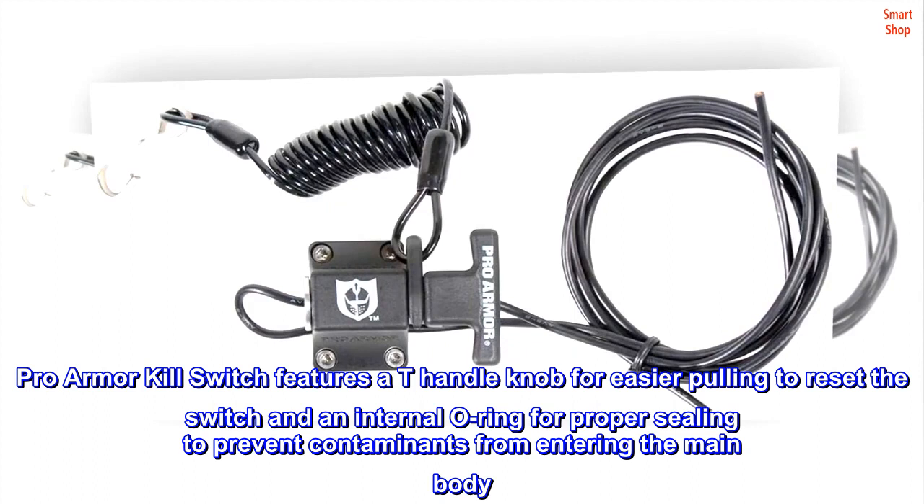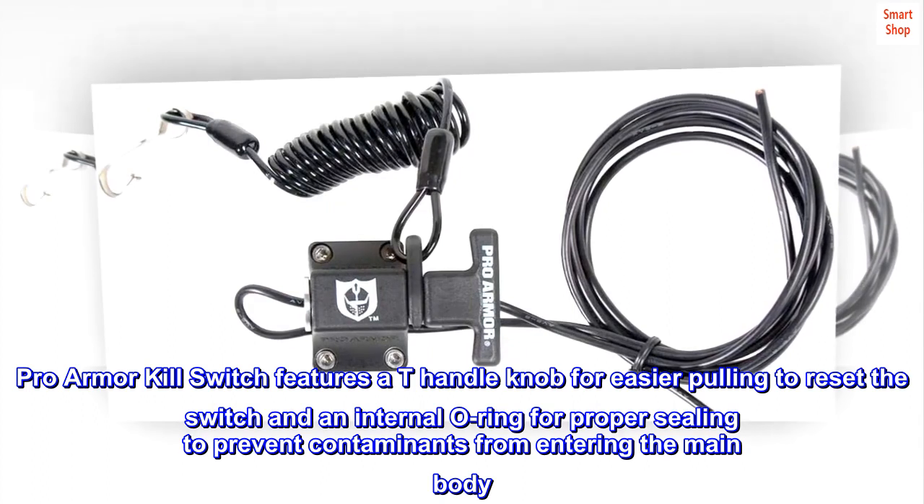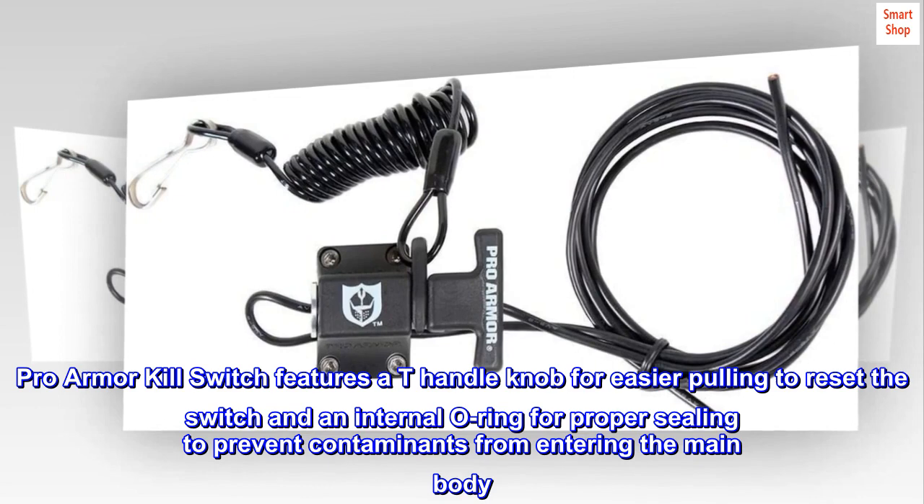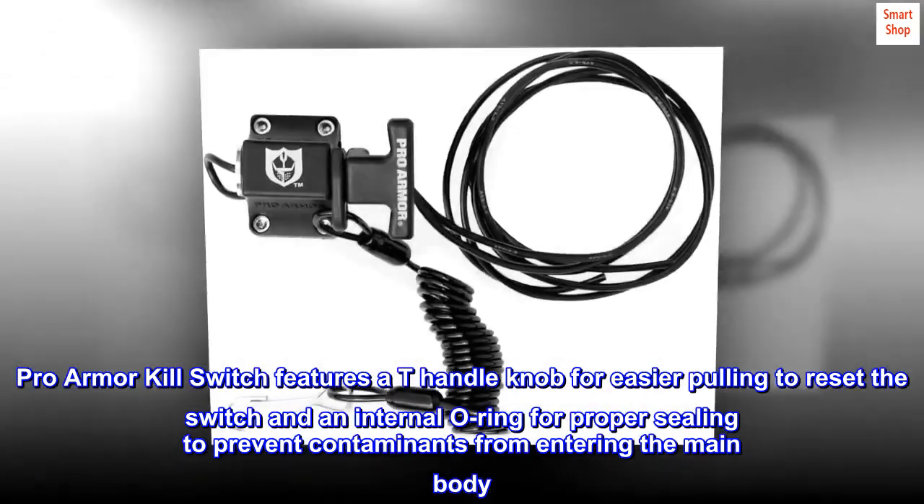Pro Armor Kill Switch features an exclusive T-handle knob for easy operation even with gloves on, making it easier to pull and reset the switch. It also includes an internal O-ring for proper sealing to prevent contaminants from entering the main body.